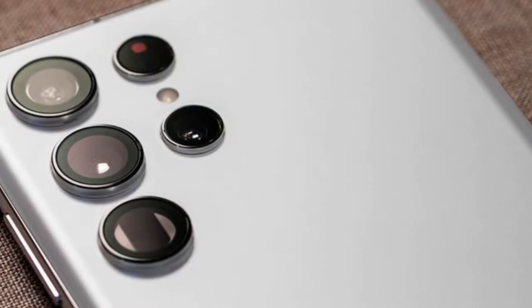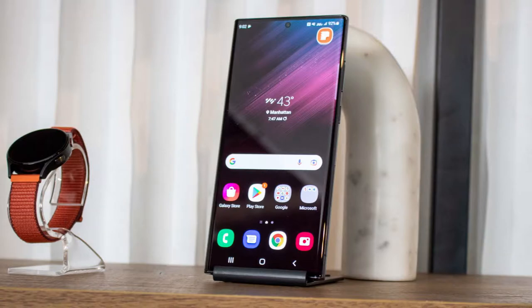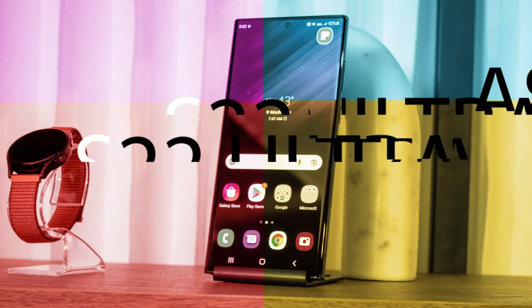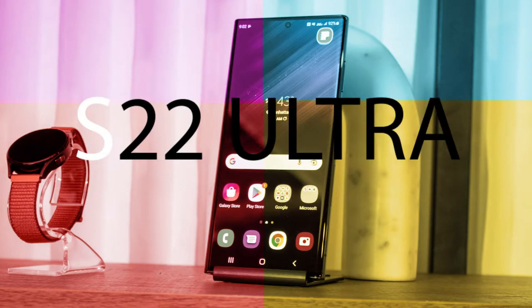The focus of the S series is on the camera and performance, but the focus of the Note series was on creativity. Now, the combination of these two, in my opinion, became the most complete flagship that changed the game of premium phones.